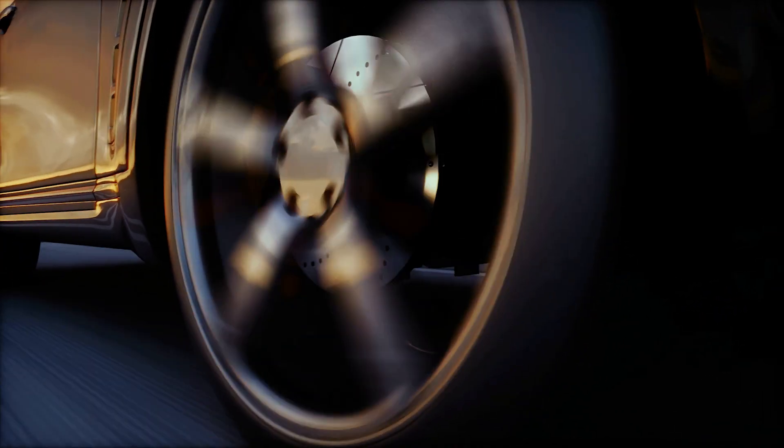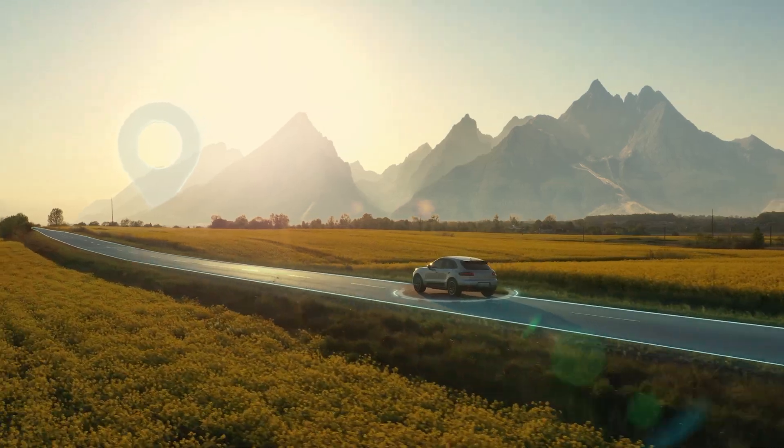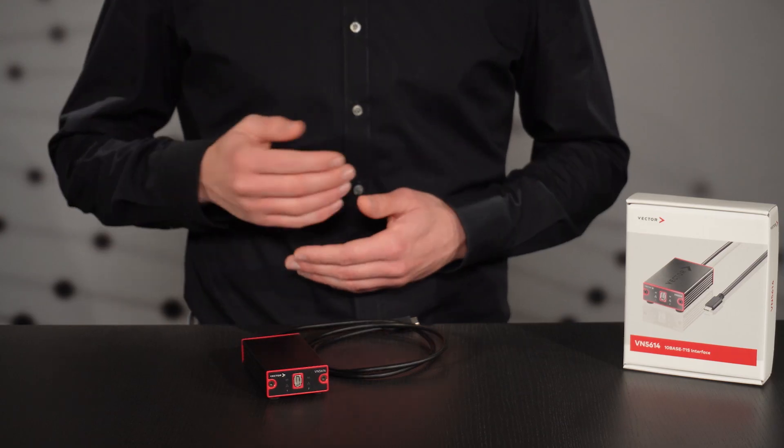Whether you're simply monitoring and analyzing a 10Base T1S bus or embarking on a complex bus simulation project, the VN5614 is the ideal solution for you.